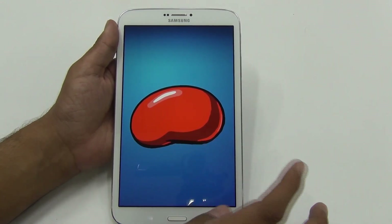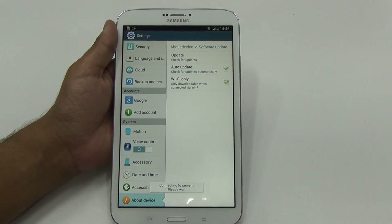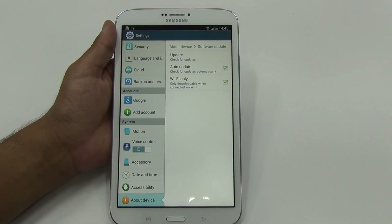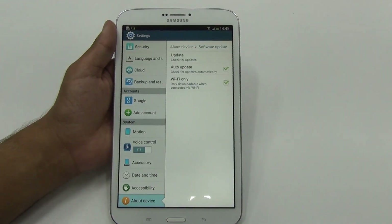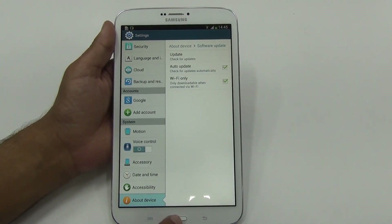You can keep an eye on the software update section and check for OTA updates. You can also visit our blog at androidadvices.com to know if there is a new update available for this tablet, or if you can manually update it. Do like this video if you appreciate our efforts, thanks for watching, and subscribe to Advice Media for more. Thank you.